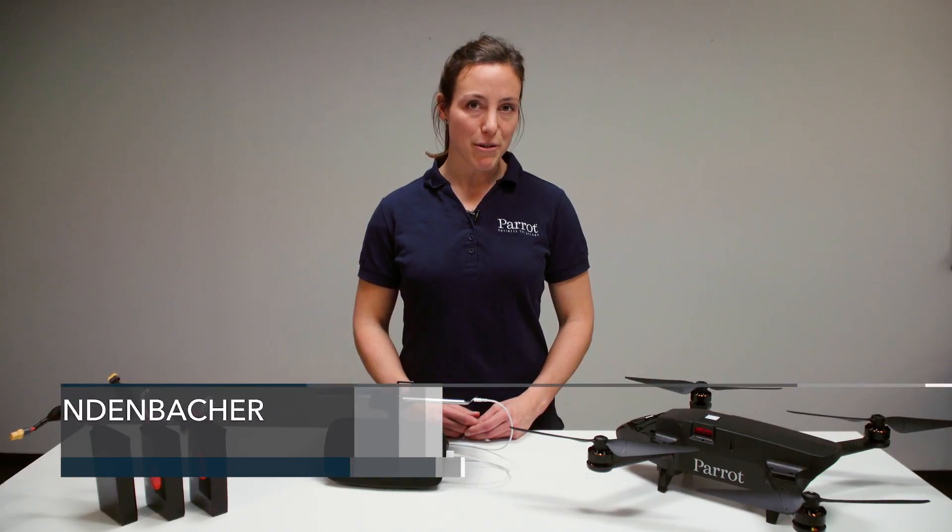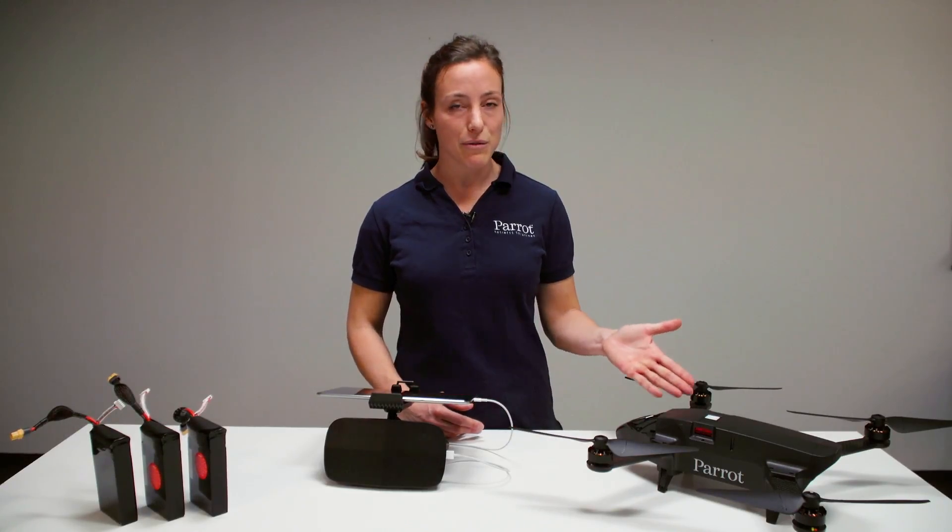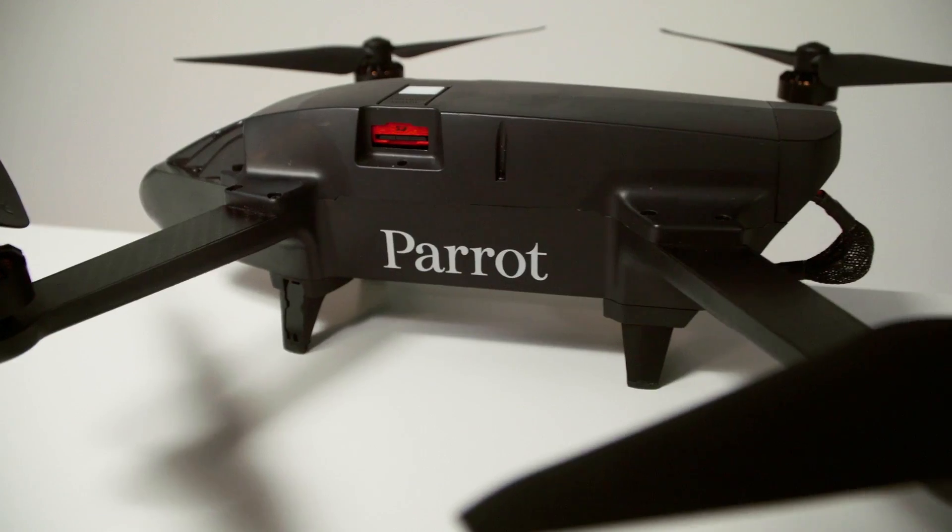Hi, my name is Andrea from Parrot Business Solutions. In this tutorial I show you what to prepare before you take out your Parrot Bluegrass Fields outside for mapping and scouting.